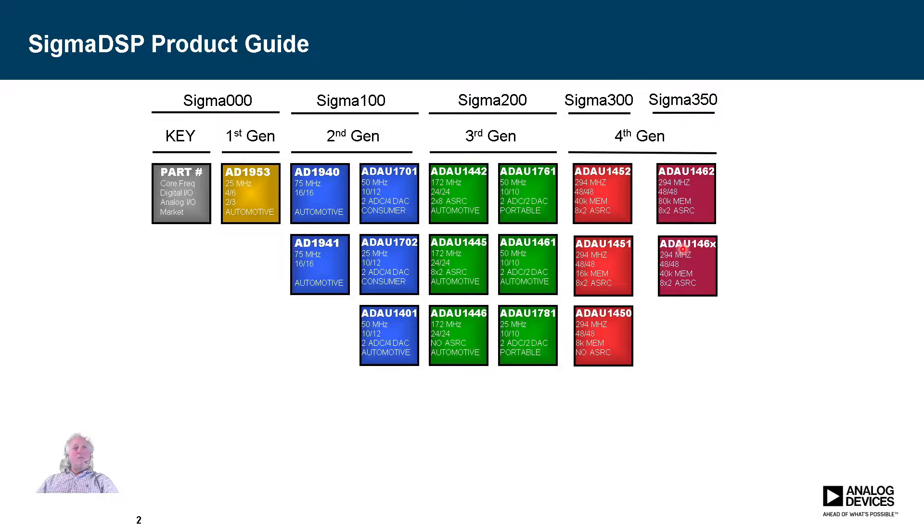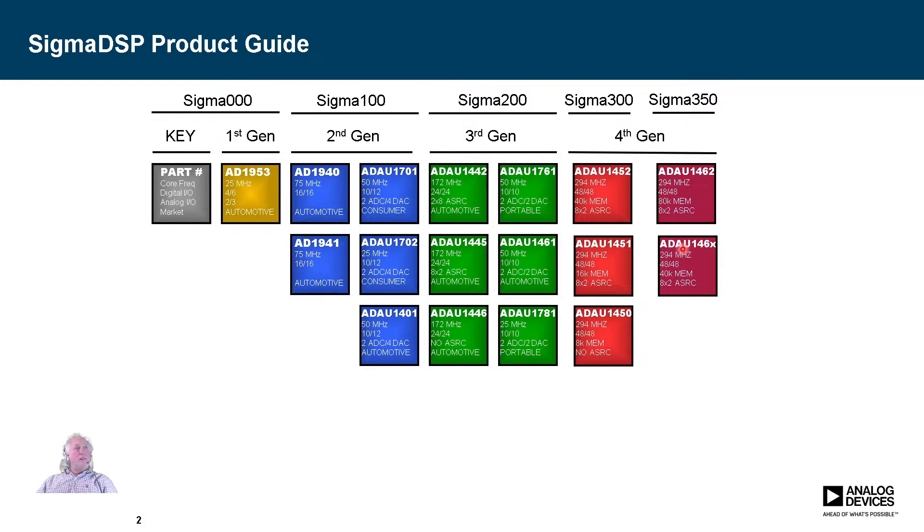What makes all these parts very useful is Sigma Studio. Sigma Studio is a computer program that allows you to program these parts without needing knowledge of DSP programming or assembly programming. It uses pre-built blocks — drag and drop and connect them. An audio engineer will be very familiar with signal flow. In some places, knowledge of what's going on under the hood is still needed to become a power user, but for the most part it's a very simple and effective interface.